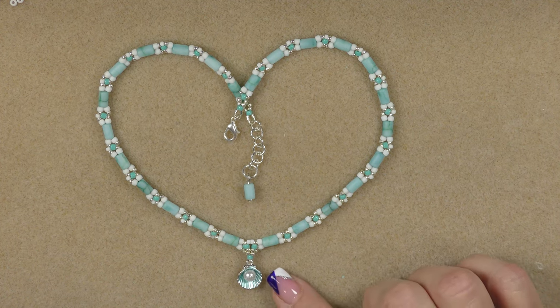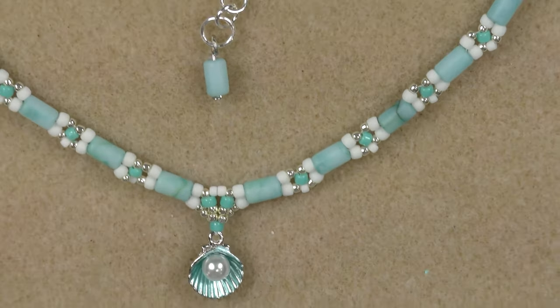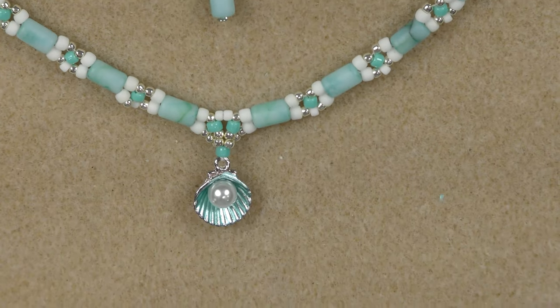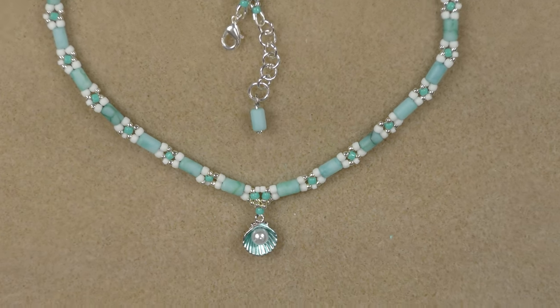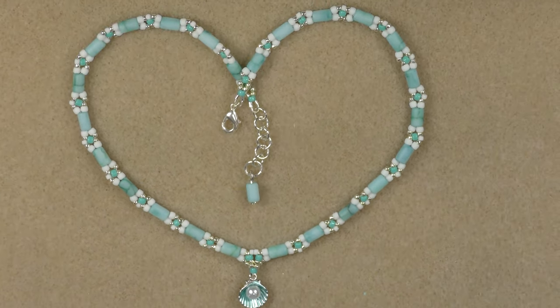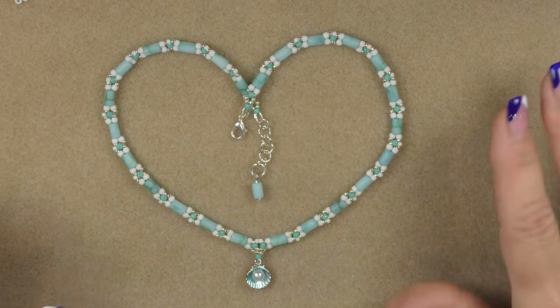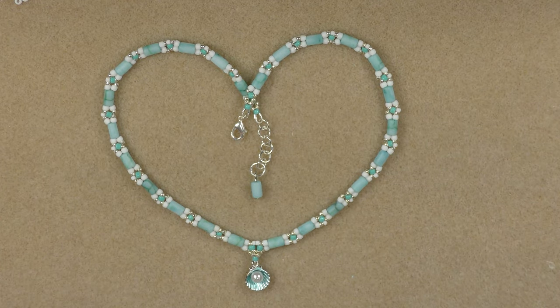So anyway, this is what this looks like — it's really cute. I'm going to get you in close to the focal area here so you can see. That's really pretty and it lays really nice and it looks really cute. It has a summery, beachy-ish look. So let's go ahead and look at the material list and get started on this project.